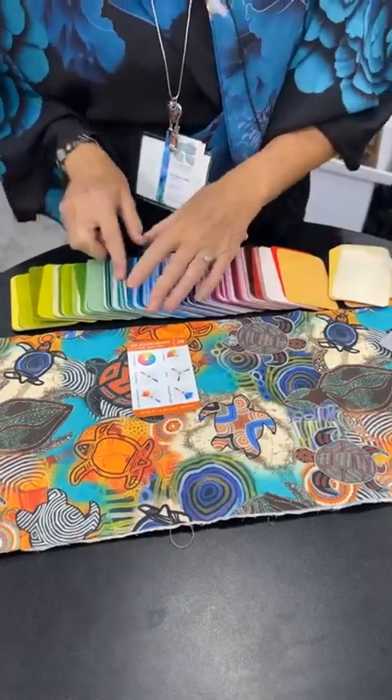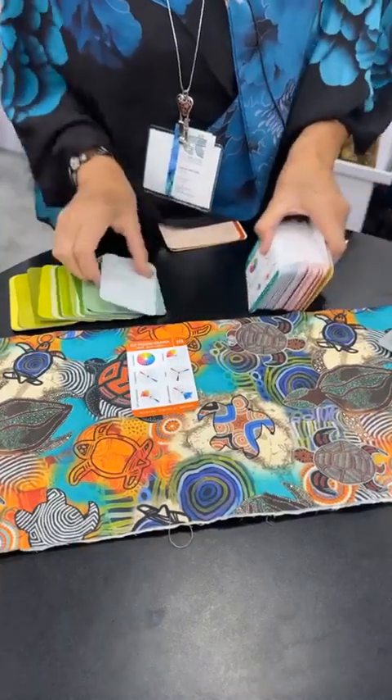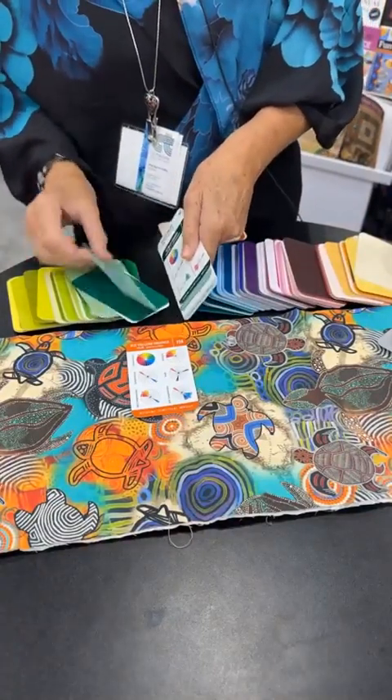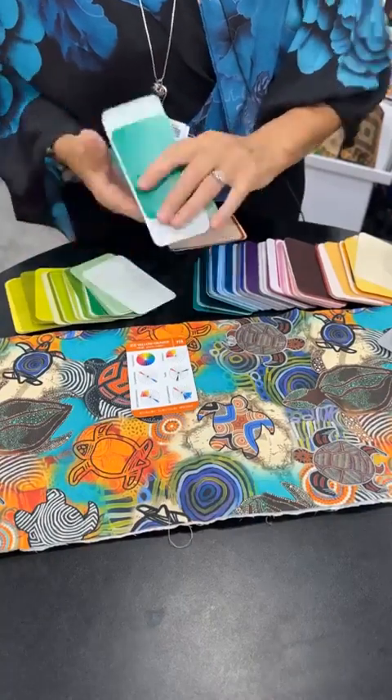Now I know six is in the green, so I'm just going to tip my deck and find my six. And wonder of wonders, I actually tipped it to the exact spot. So I'm going to pull out my seven cards that are green, like I just showed you.